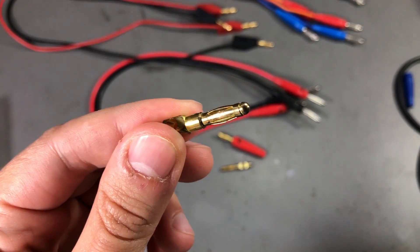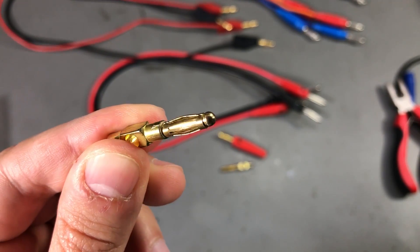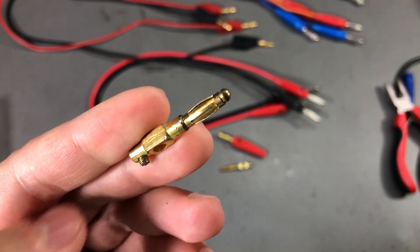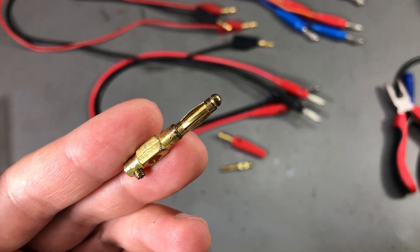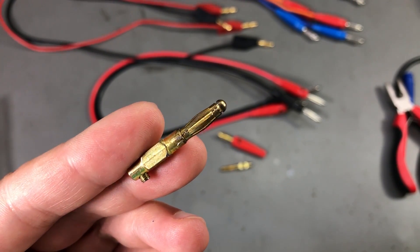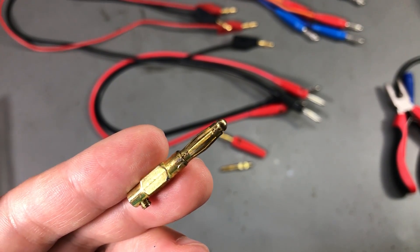First of all, these are flawed by design because they have this kind of split jacket spring construction which becomes loose and fails to provide a low resistance path to the core of the connector. Secondly, the materials and construction are poor quality so they wear out pretty fast.